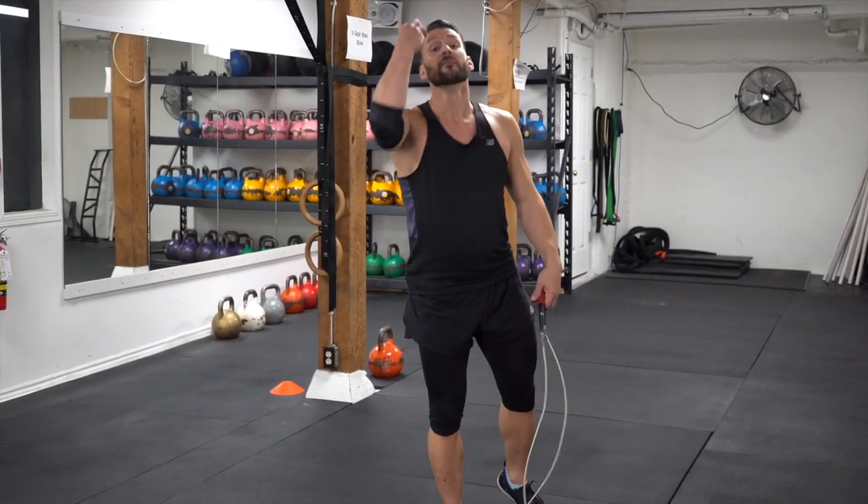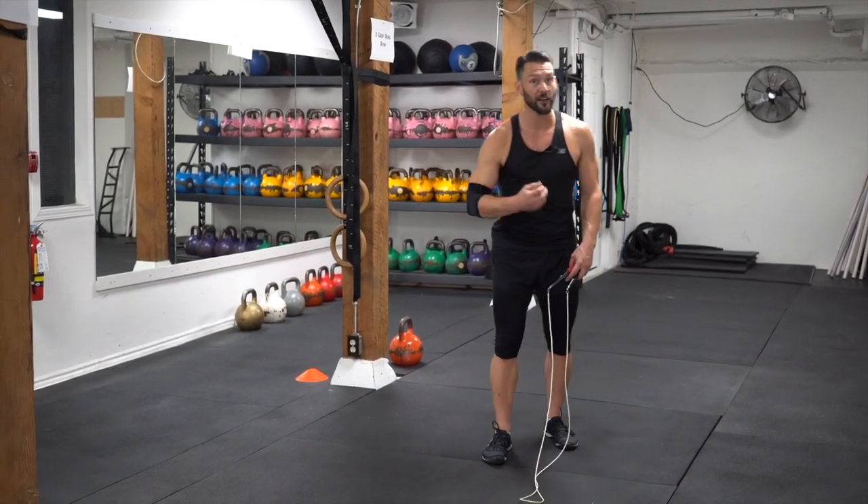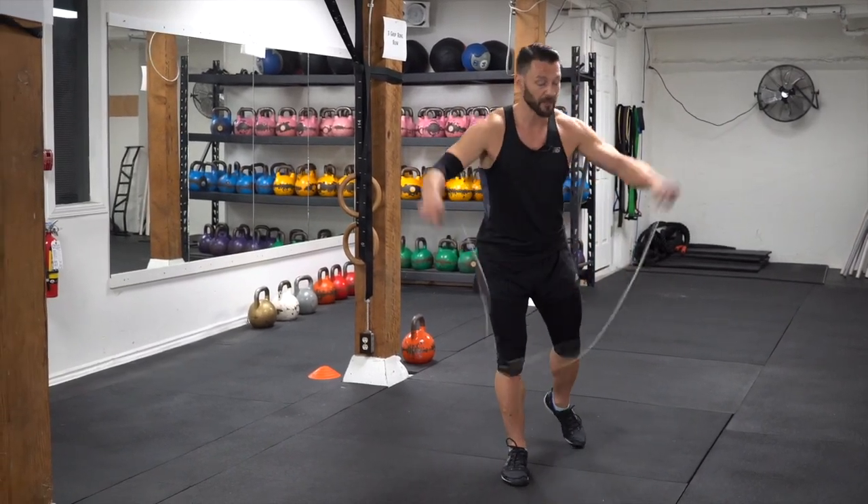Good news — last round! This is the awesomest, so think not that I'm tired, but this has to be the best round, best technique, most focus.